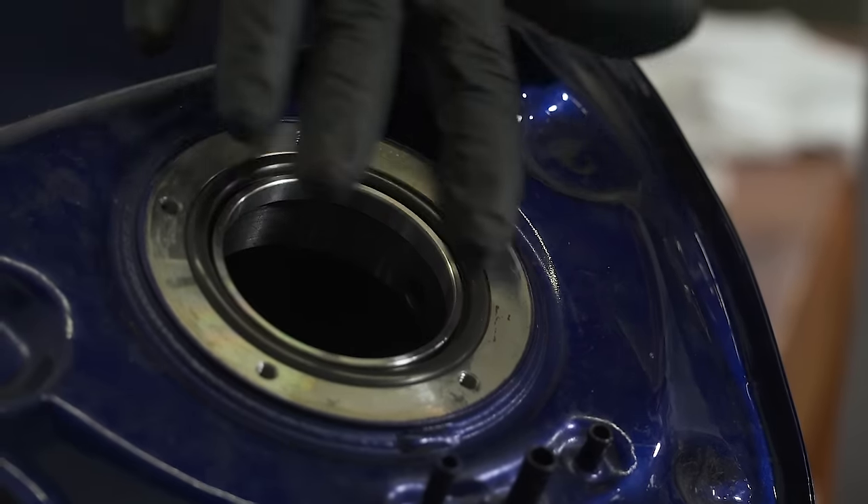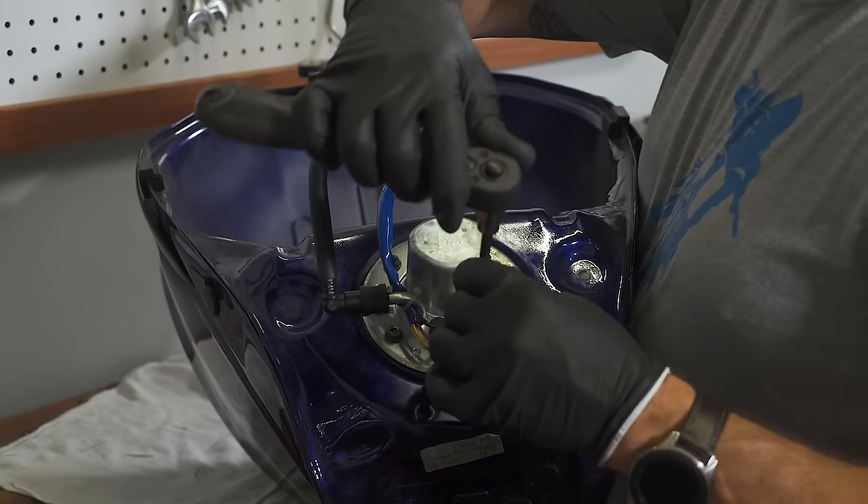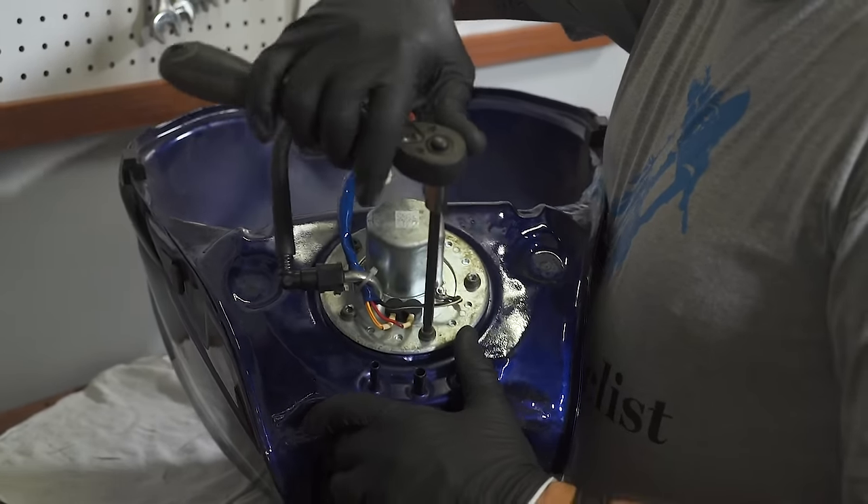But that's going to be another video. Install the fuel pump, making sure the gasket or o-ring is properly positioned, and reconnect all the connections and fittings. We've got more checks to do on this GSX-R before we reassemble and fire it up — mainly a compression check to assess the top-end health of this well-used motorcycle. But for now, that's it for this episode of MC Garage.